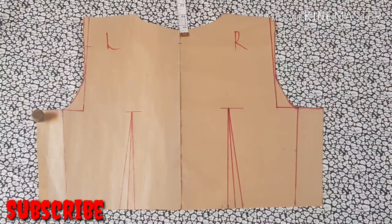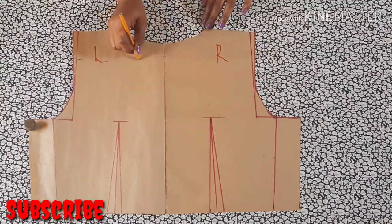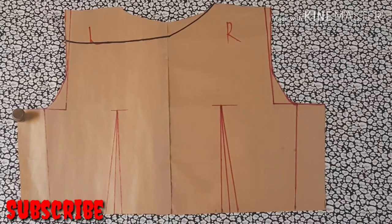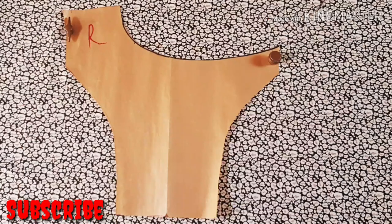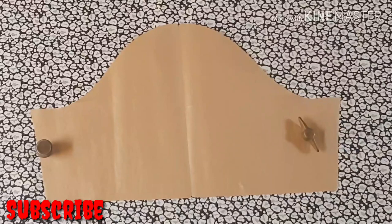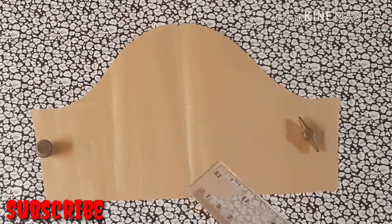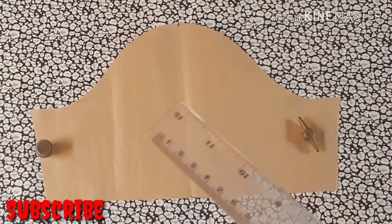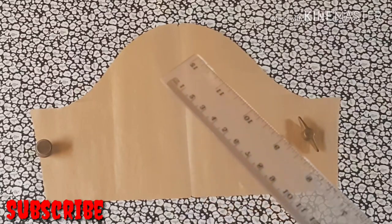I've marked this one inch in, and next I'm going to connect it all the way to the armpit area. You can use freehand or your French curve or any other tool, but I did mine freehand. I've cut this out already — both the front and the back — and now we're going to work on the sleeves. I'm going to use a basic sleeve for this, but you can always use any kind of sleeve you want.